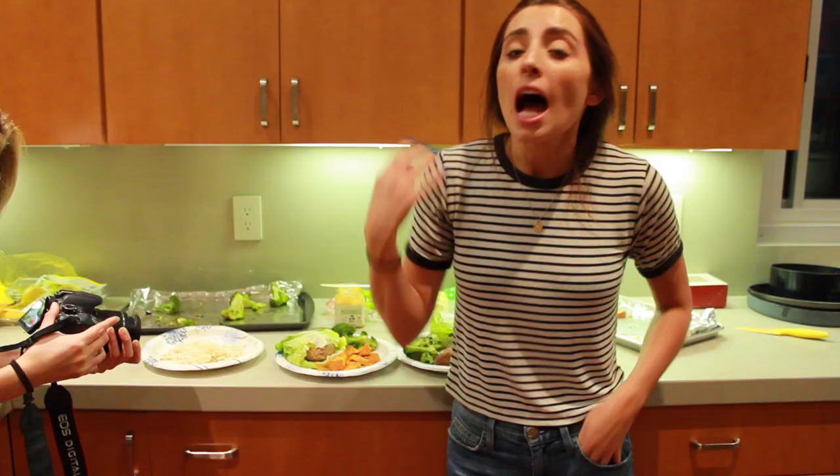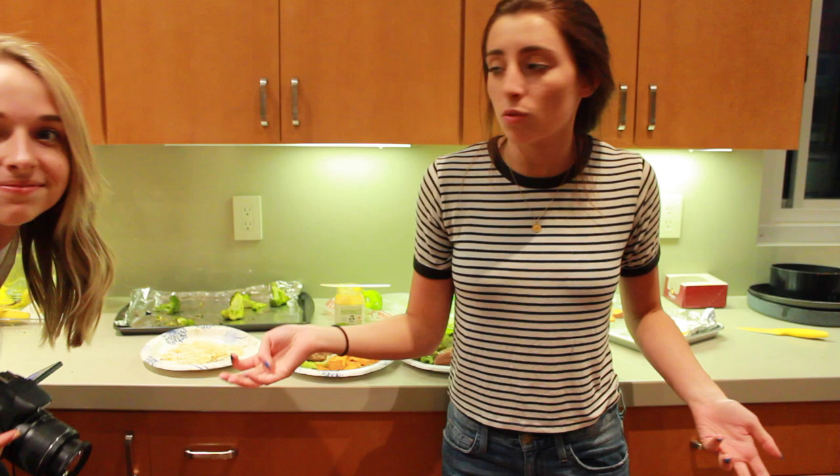I hope you guys enjoyed this video. If you want to see more cooking videos — more just watching me try and cook — make sure to subscribe for more videos in general, and give this video a thumbs up if you love this channel, which we know you do. We'll see you guys next time!